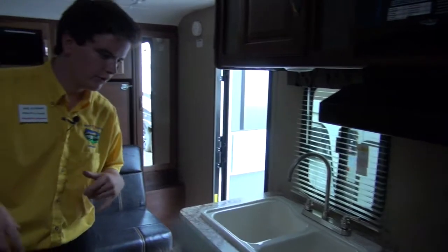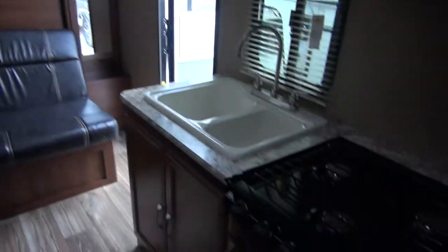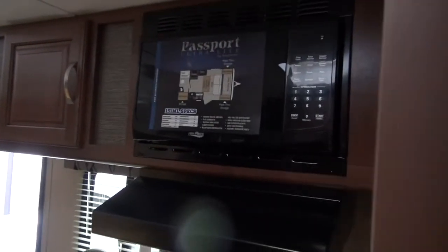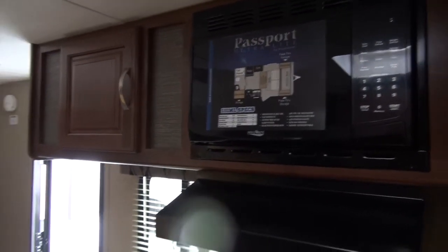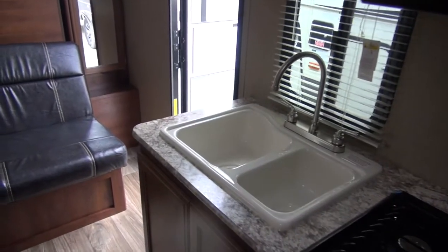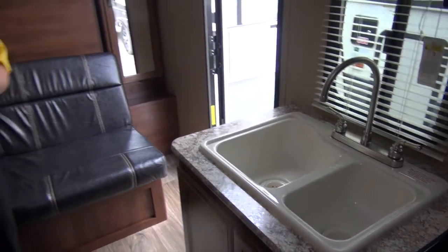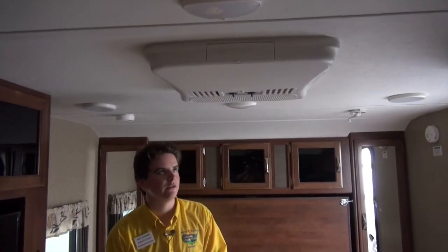Coming out here, there's a three-burner stovetop. There's a nice microwave up top and yes, it does have a popcorn button. Right there is your sink. Cool thing about this camper is right above my head there's your AC to keep you nice and cool at the campground.